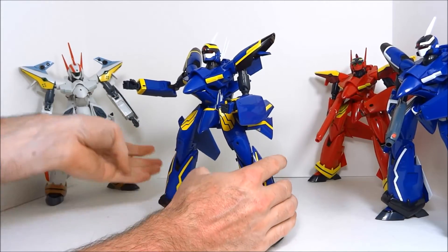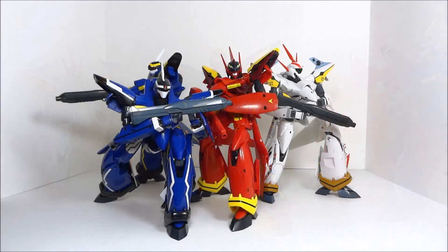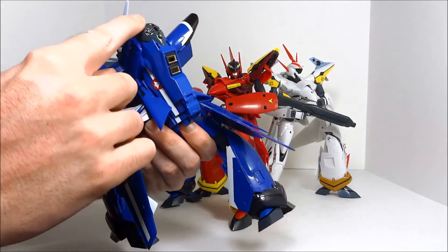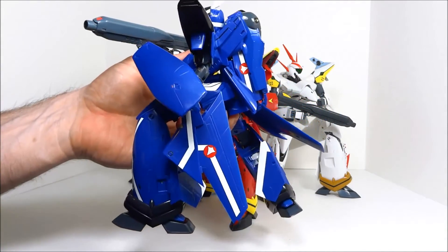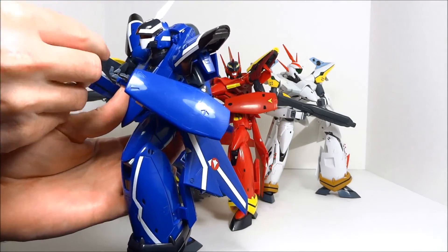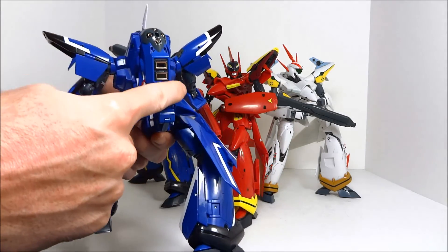You can have a ton of fun posing this toy in Batroid mode. One thing I really liked about these toys is that this back piece is all metal, all painted, and gives you some nice heft for a toy that's this expensive. There's a little bit of metal throughout some joints also, but it's surprising that a huge piece like this would all be painted metal.